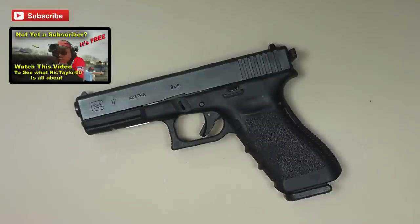Now if you watch the channel with much frequency you know I really don't shoot Glocks very much, but I do own one and this happens to be the one Glock that I own. This is our bedside gun and the only complaint we have about it, or rather my wife has about it, is that it's difficult to rack the slide.